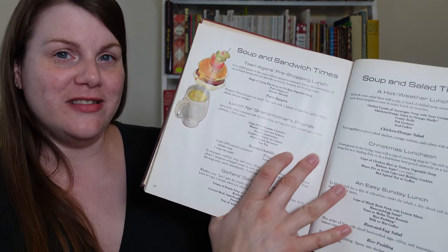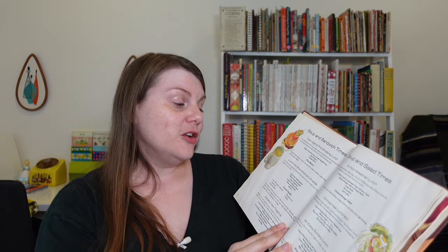Lunch for grandma's friends. Set a frilly table complete with the best china and tea roses in a crystal vase to complement a fancy menu. Here's the fancy menu: cups of hot tomato chantilly — which is just condensed tomato soup with some whipped cream on it — minced chicken and salmon finger sandwiches, cranberry relish on lettuce, butterscotch brownies, and hot tea. You know grandmas and their hot tea.